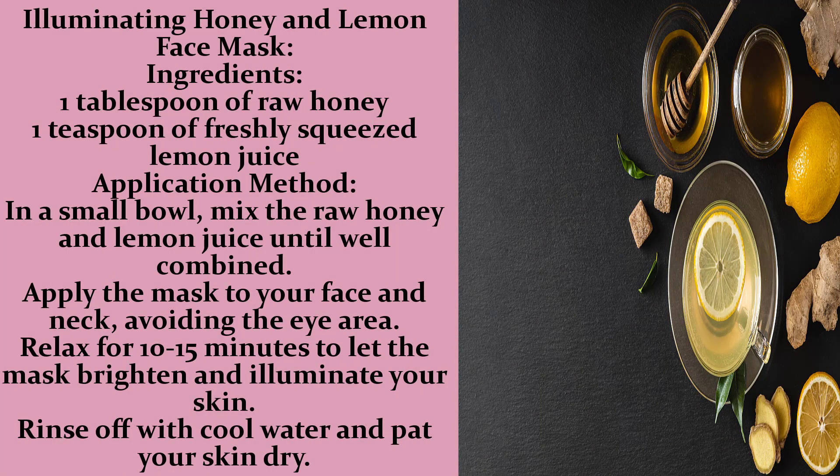Illuminating Honey and Lemon Face Mask. Ingredients: 1 tablespoon of raw honey, 1 teaspoon of freshly squeezed lemon juice. In a small bowl, mix the raw honey and lemon juice until well combined. Apply the mask to your face and neck, avoiding the eye area. Relax for 10 to 15 minutes to let the mask brighten and illuminate your skin. Rinse off with cool water and pat your skin dry.